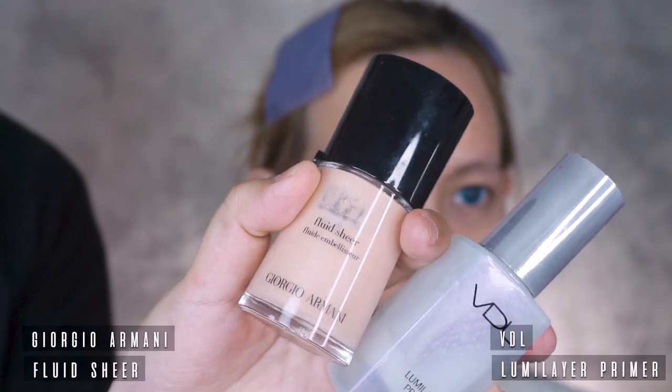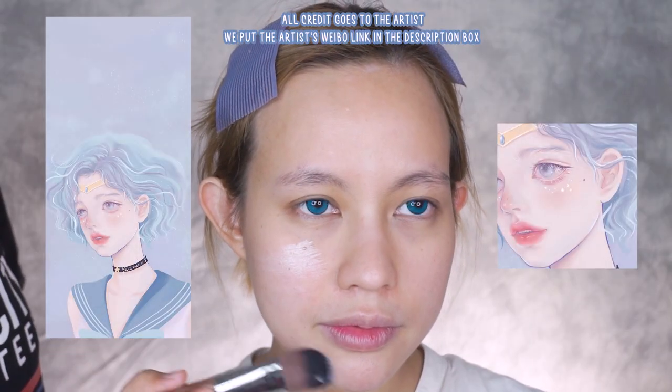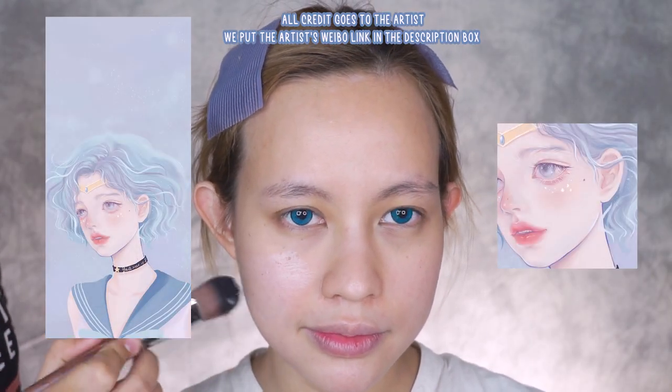Start off with a fresh and moisturized face. I put the reference of this makeup look on the screen so you guys can see. I used a combination of two illuminating primers to create glowing, healthy skin.